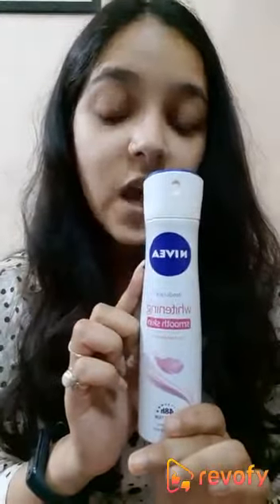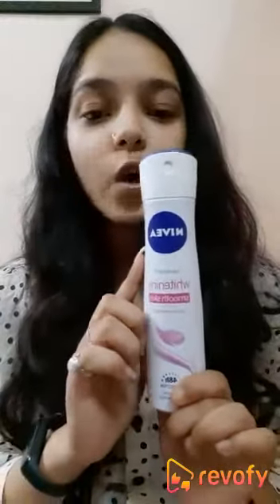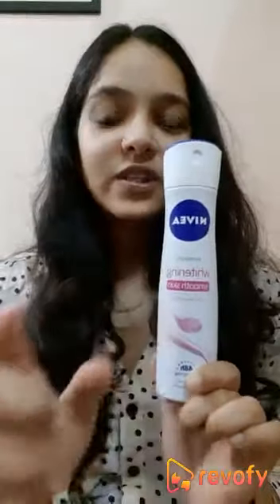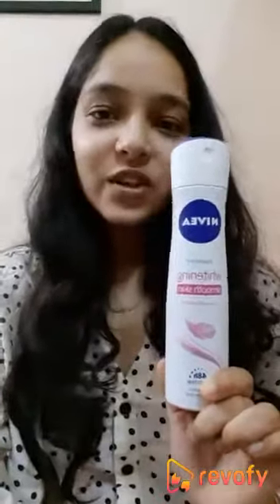All the features in this product are really good, guys. I would really and highly suggest it — with this product you cannot get your underarms blackish at all. All in all, this is really good — it's a definite yes from my side. That's all for the review, thank you.